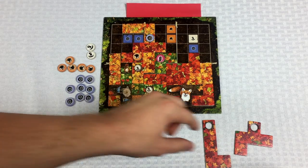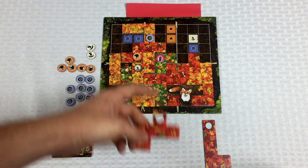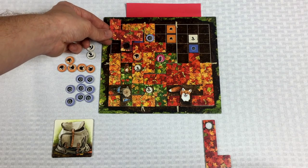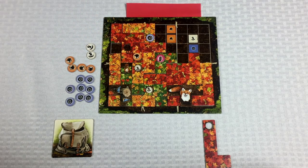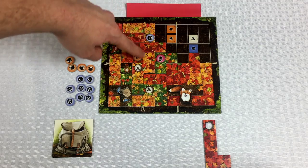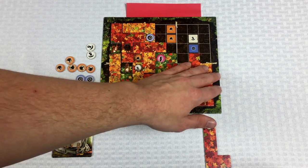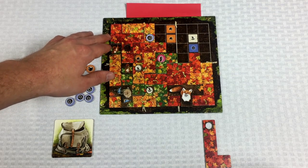The red player is getting a little panicked because it's a race to fill up your board. They're going to place this up here, then turn in an acorn to pick up a squirrel going right there — that fills in that spot. The line stops right there so we don't pick up that blueberry, but we do get this acorn. It's going to be a foot race.